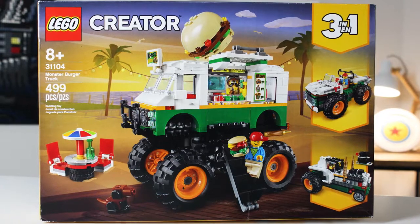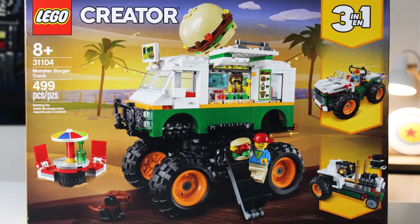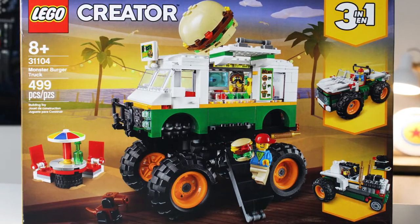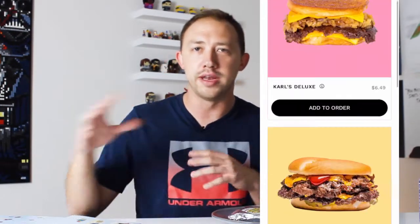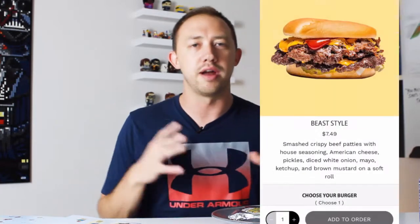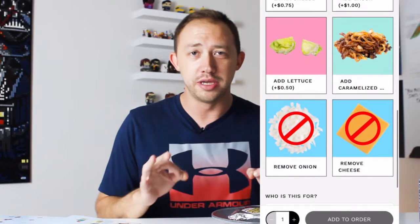Bag number one — let's open this up for the Lego Monster Burger Truck. Food-wise, we're going to start with Carl's Grilled Cheese. The one thing I would note is on the app itself you can actually modify the burgers and items. I went with them exactly the way Mr. Beast put them together, Carl put them together, Chandler put them together — I want the real thing.